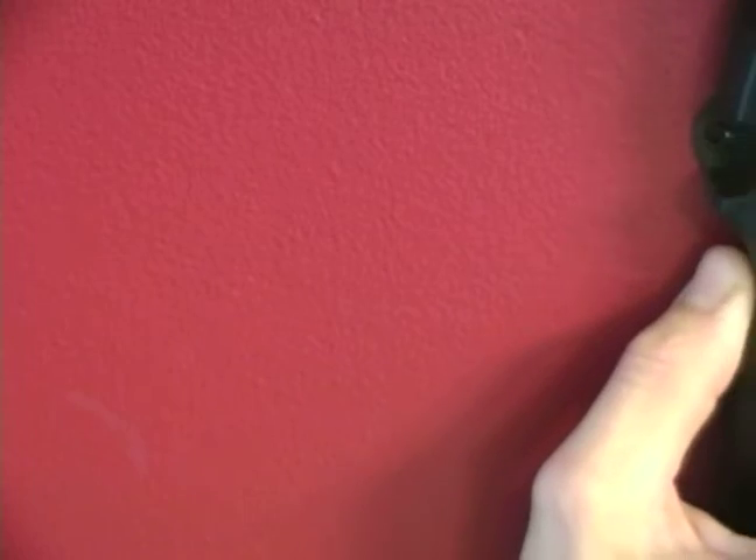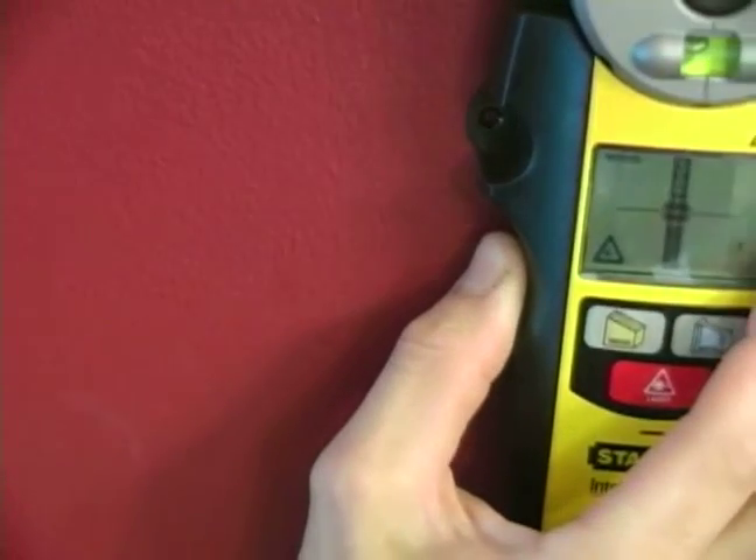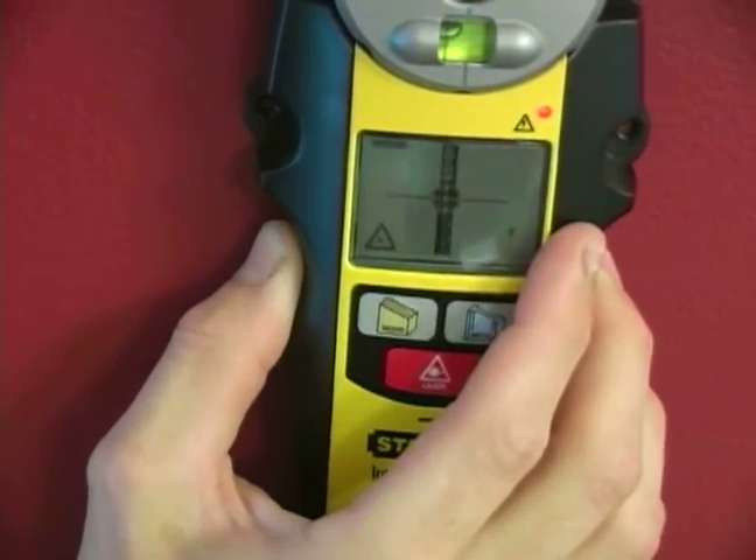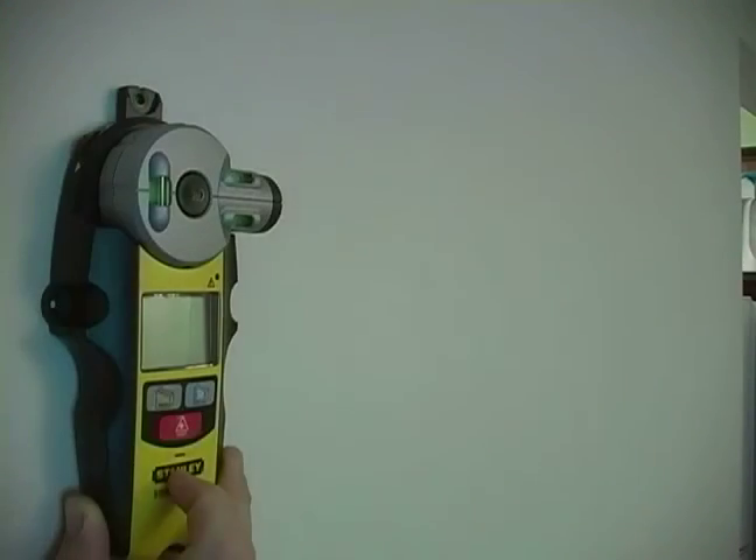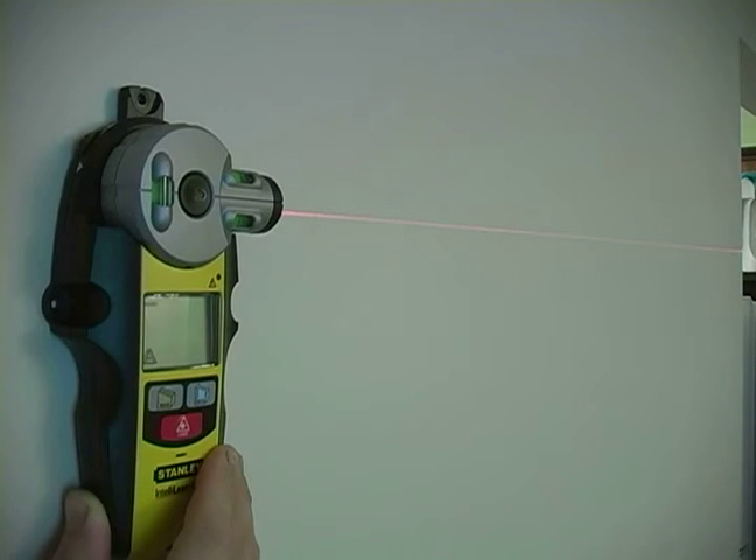The stud finder feature on our tool will help us find the studs that are buried in the walls, and our laser line level feature will make sure that anything we're doing is level by the use of a laser.